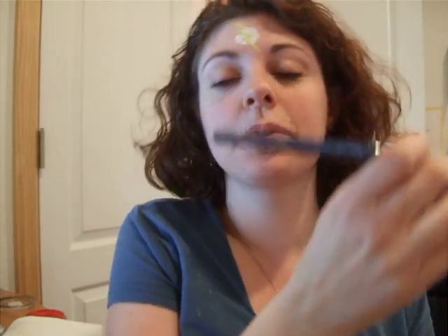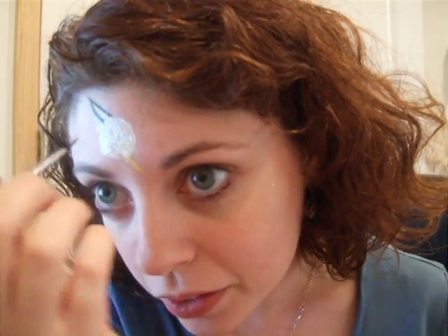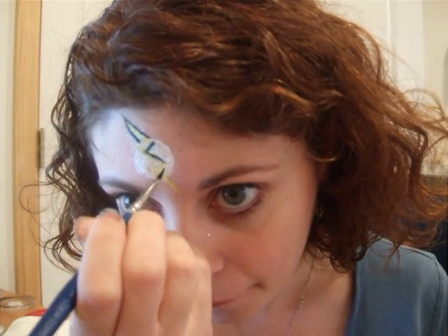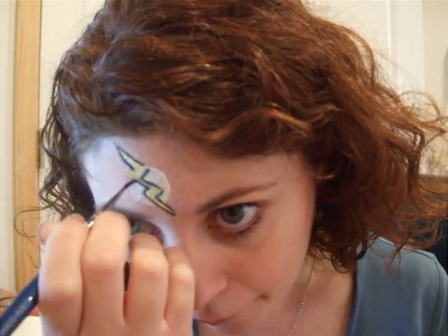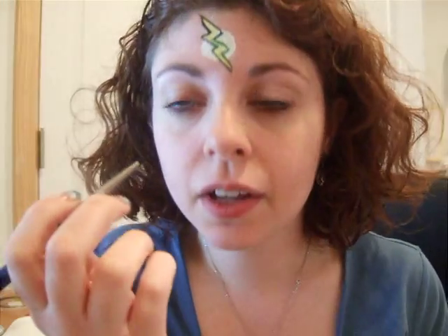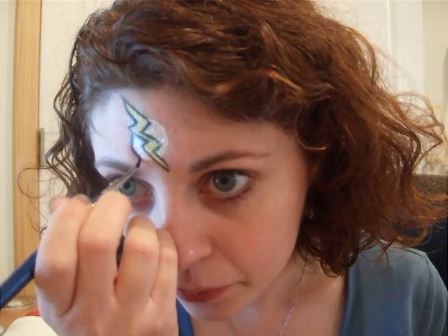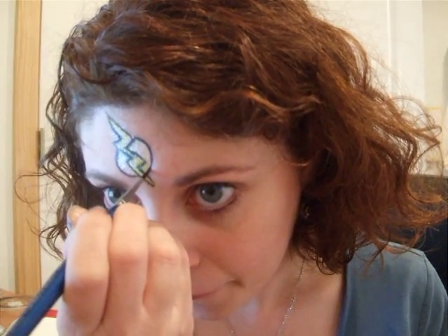I apologize — part of my desk broke yesterday so my arm is kind of hitting up against my setup here, so I'm sorry that I'm going to block the camera as I paint. Outlines on your own forehead when your arm is hitting a desk are the worst, I have now discovered. I've outlined the lightning bolt and I'm just going to now outline the circle as well. There's your Flash emblem.